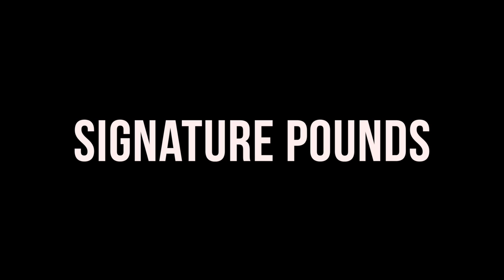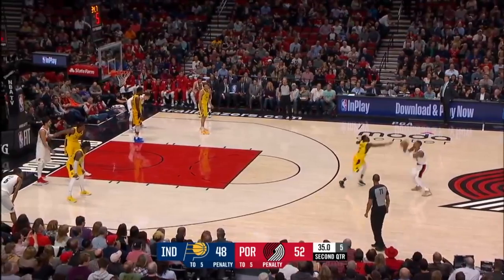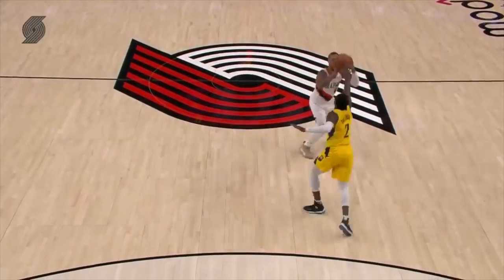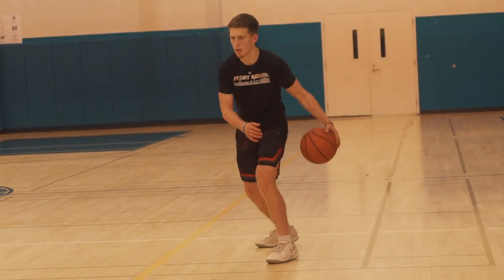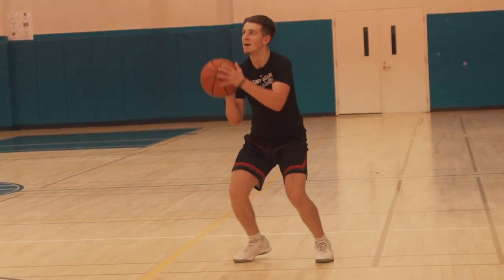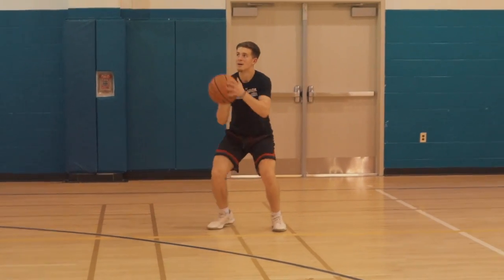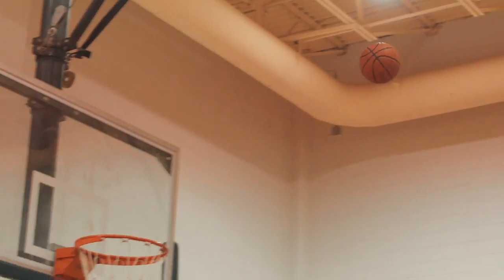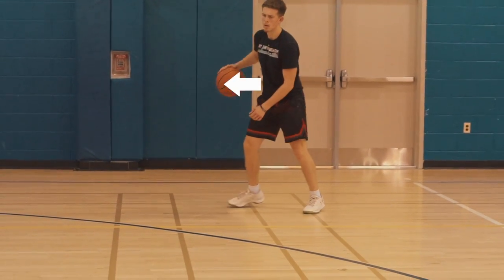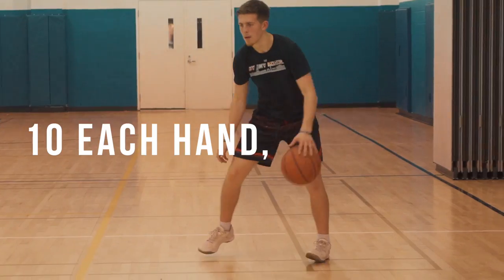Finally, we'll rep out that signature pound step of Dame. Start with that slow dribble and — boom — get into that shot. Watch how I split my feet here to throw off the defender, then get on balance as I'm getting into that shot. Do this first going to your weak hand — so for example, I'm right handed, so I'll go to my left. It should be easier this way. And then when you go to your strong side, you'll separate a little bit more laterally. Create separation, get on balance, and make ten each way.